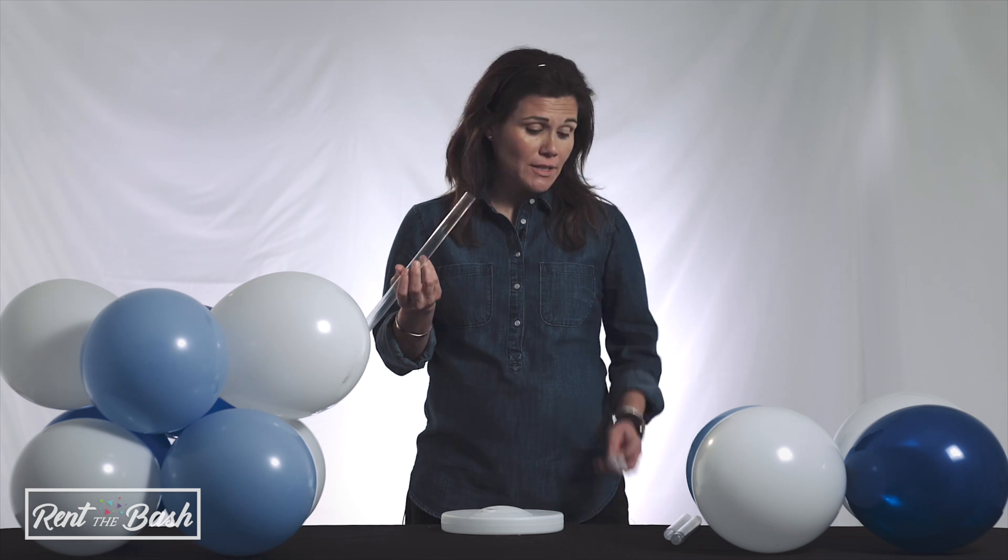In this video, we're going to cover setting up a balloon column. First, fill the base with water, then insert the first pole into the base without a connector.